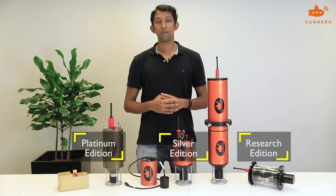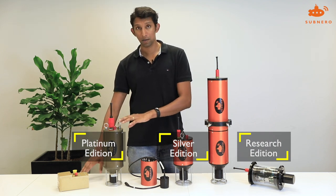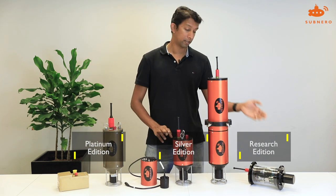To summarize, we have three different editions: the platinum edition, the silver edition, and the research edition.